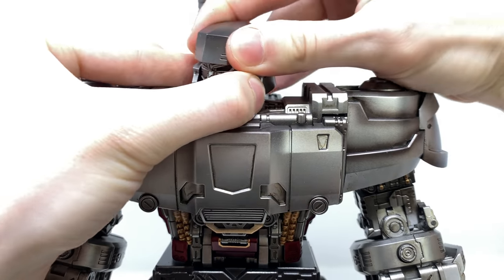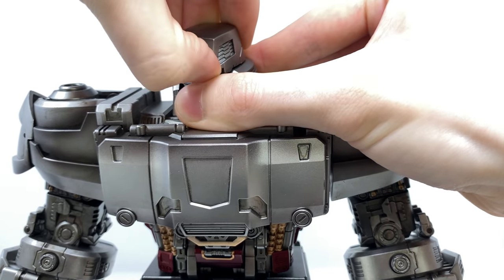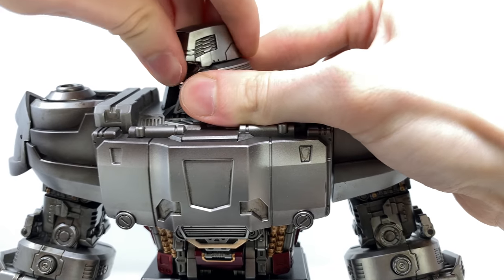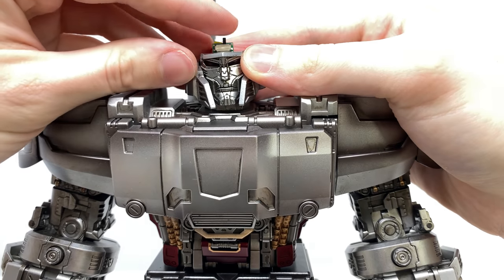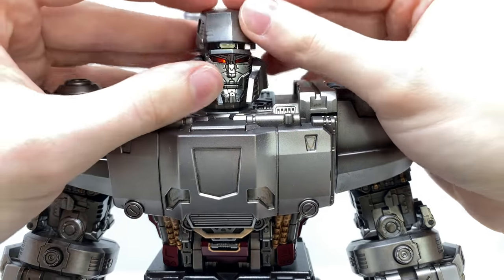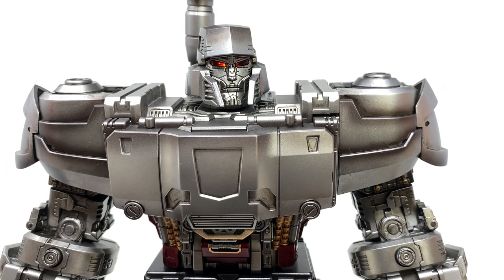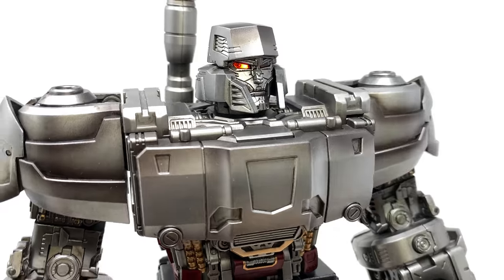To showcase the LED, you do have to pop off the top section of the head, which can be easier said than done. Honestly, I would have much rather had a push switch, much like we saw on the fusion cannon. But once we wriggle that section off and flick the switch, you can see how the eyes will illuminate an awesome burning orange, much like the cannon itself. Something I was a huge fan of is that the batteries come pre-installed and included fresh out of the packaging, so he's good to go from the offset.